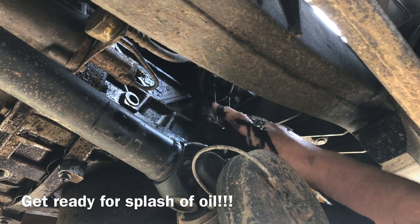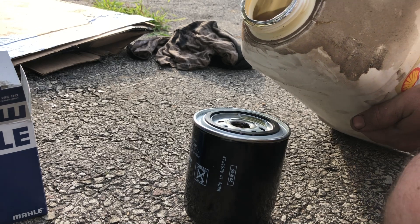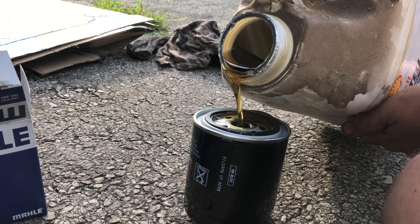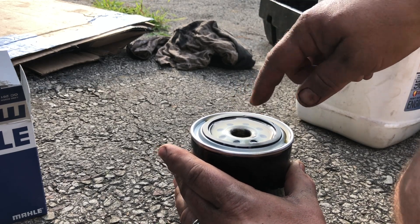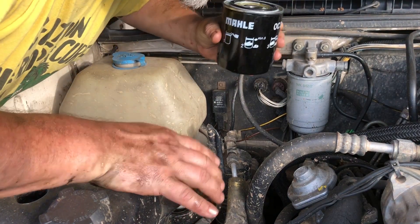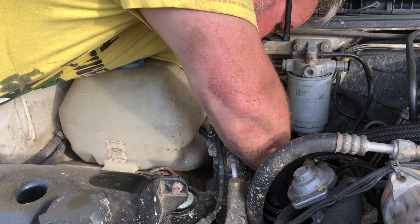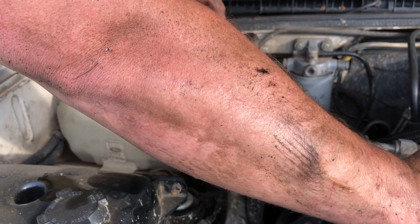Do you guys fill up your oil filters a little bit — just a little pre-oil? I like to get it filled up about three-quarters of the way before I install it, just so it gets a little oil inside there. Let me know down in the comments. I'm coming in from the top instead of the bottom because it's a complete mess down there. I put it on and just spin it around — got her snug, about three-quarters of a turn.